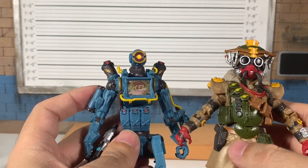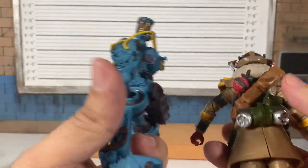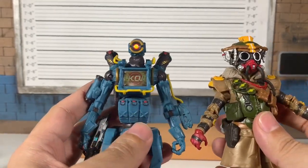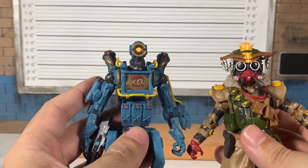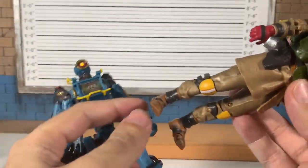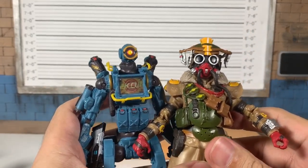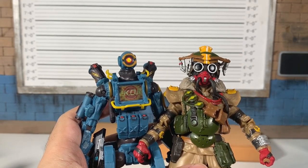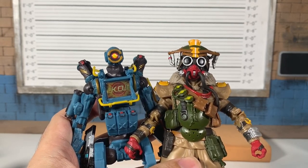The paint detail on Bloodhound is still surprising. Washes and dry brushes would take these figures to the next level. The peg holes are still bugging me — I don't know what they're for. The weapons don't hold super securely but hopefully we'll have Wraith soon. She probably doesn't have ankle pivot, which is a bummer, but maybe if this line does well they'll listen to fan feedback.